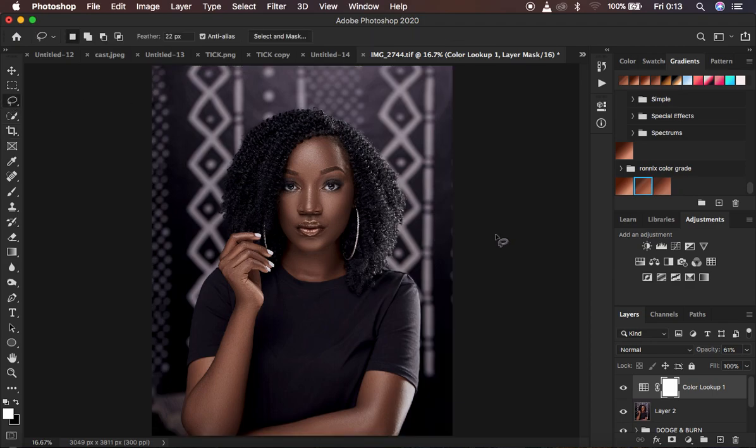Basically, this is all for today's tutorial. If you found it helpful, don't forget to like it and don't forget to subscribe if you are watching and not yet subscribed to this channel. This is Ronix from Ronix Photography — thank you for watching. I'll see you in more amazing tutorials, and don't forget to keep practicing and keep creating.